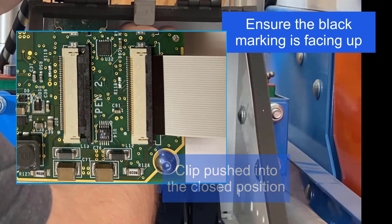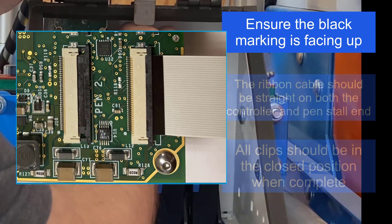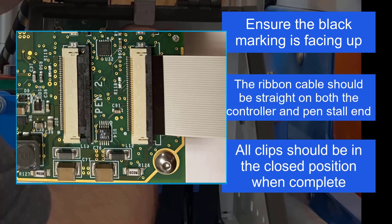Once inserted, push the clip back into place. Ensure the ribbon cable is straight when completely inserted — the black marking on the end of the cable should be flush with the clip that holds it in place. If the ribbon cable is not straight on either end, it could cause issues with print completion and quality.